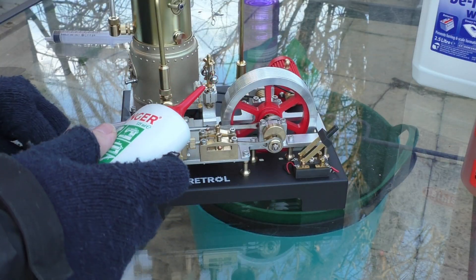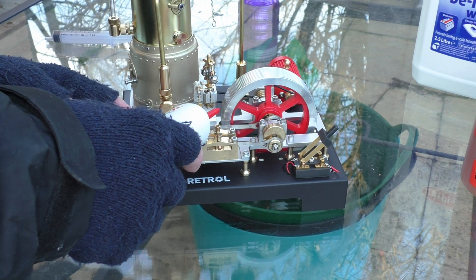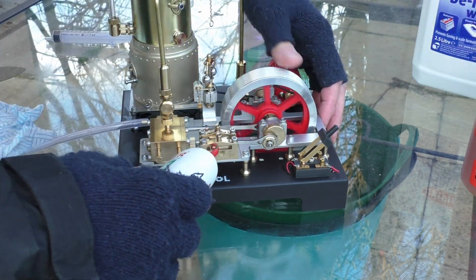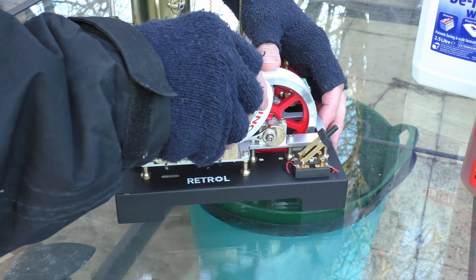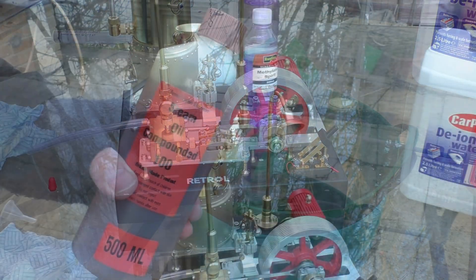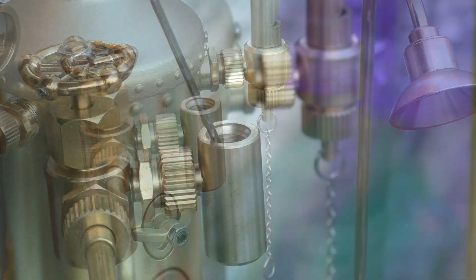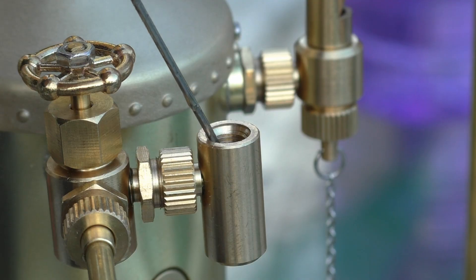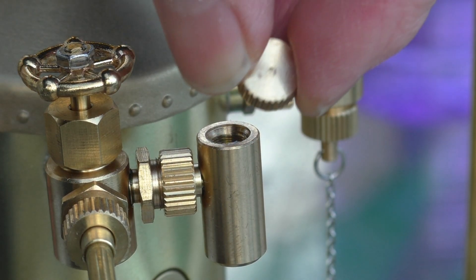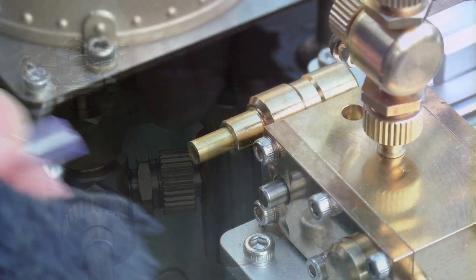Next is oiling the machine. As this is a bearing engine, all moving surfaces need to be oiled. I use this Singer oil — I've been using this for a few years now, it's a nice thin oil and I think it does the job really well. Make sure we get some oil especially on the main shaft. Also, the engine will need steam oil. This is a very thick oil. We've got a little reservoir here just by the control valve, just need to fill this up. This will be fine for about a 15-20 minute run and will lubricate the cylinder.